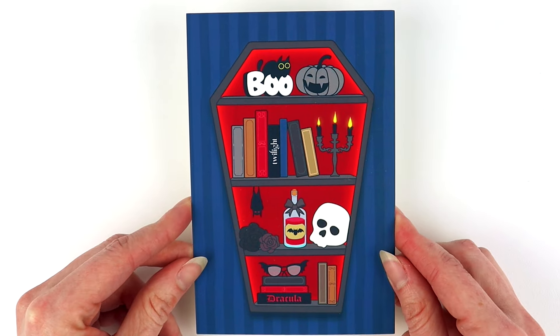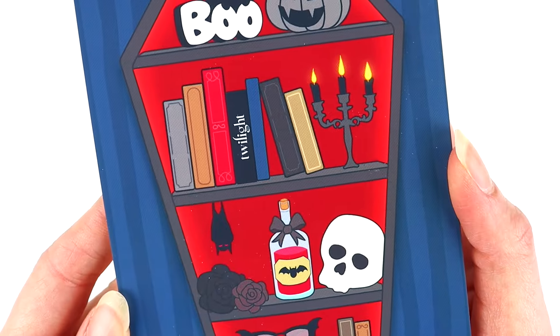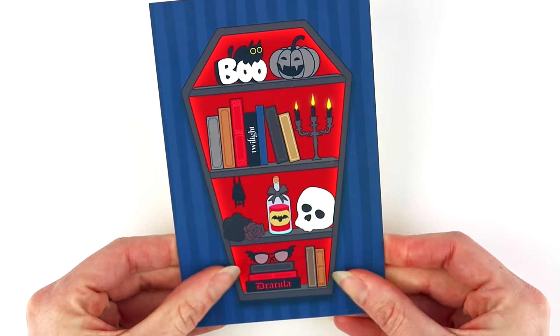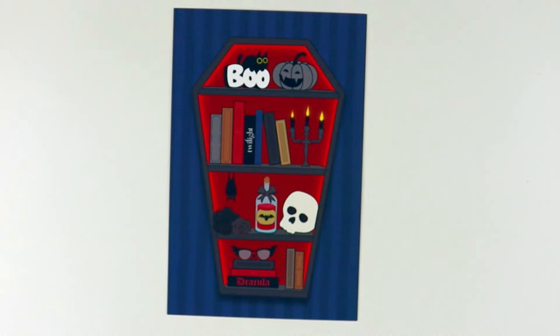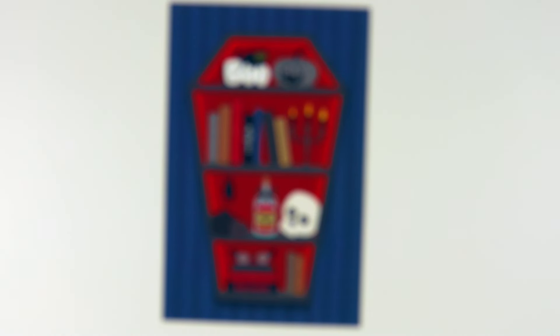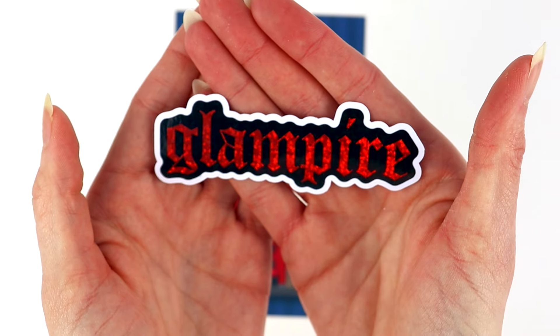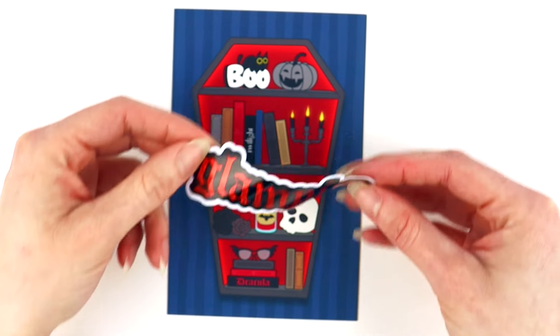Let's start with the journal card. The items in our subscription change from month to month, but you usually do get a journal card, and I am absolutely obsessed with this month's journal card. Look how freaking cool this is — it's not like anything else that we have in our shop. Let me zoom in on some of these details so you can see — that's just the coolest vampire-themed bookcase. This is four by six and it's a super smooth matte finish.